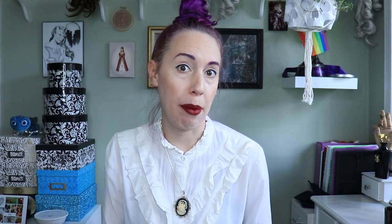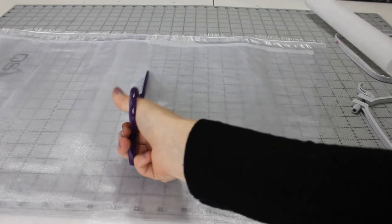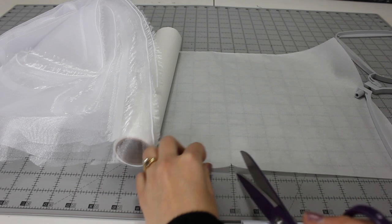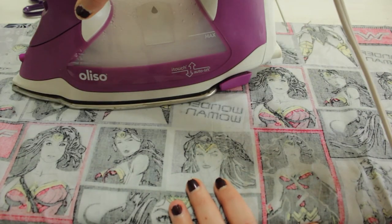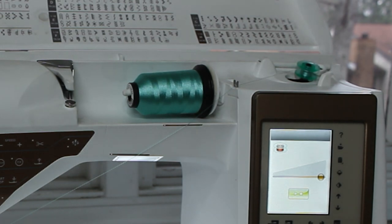Organza is a woven material made out of either silk or polyester. For these flowers I used polyester organza. Since organza is sheer, most types of stabilizer will show through the fabric. I decided to hoop two layers of organza with one layer of Floriani water-soluble stabilizer sandwiched in the middle. I also filled a bobbin with matching thread since the design is seen on both sides of the fabric.